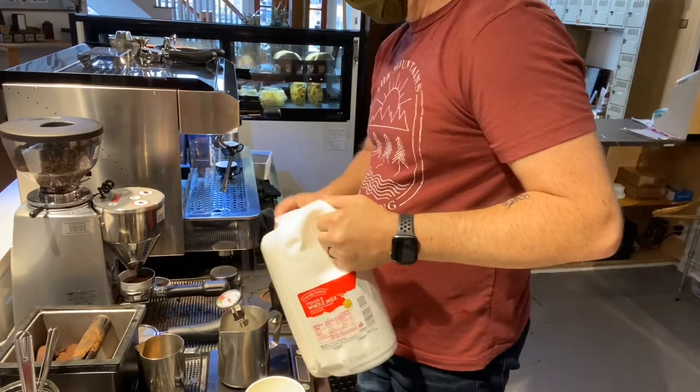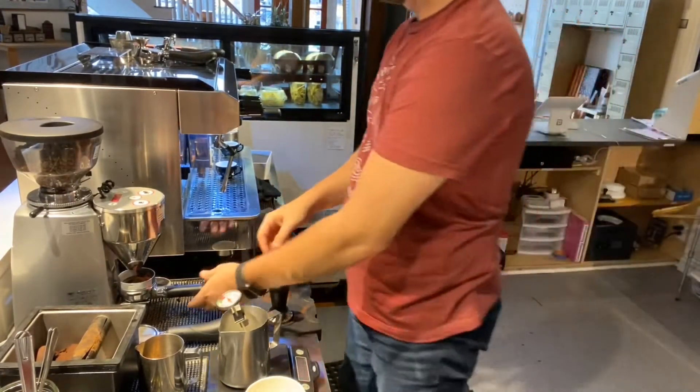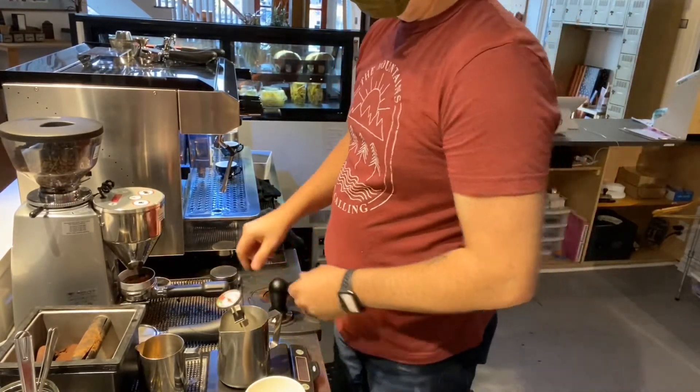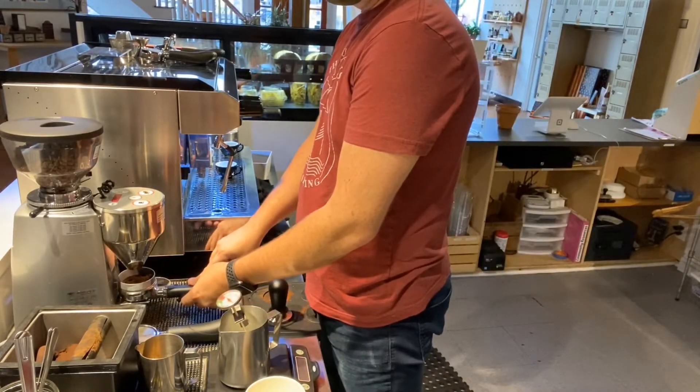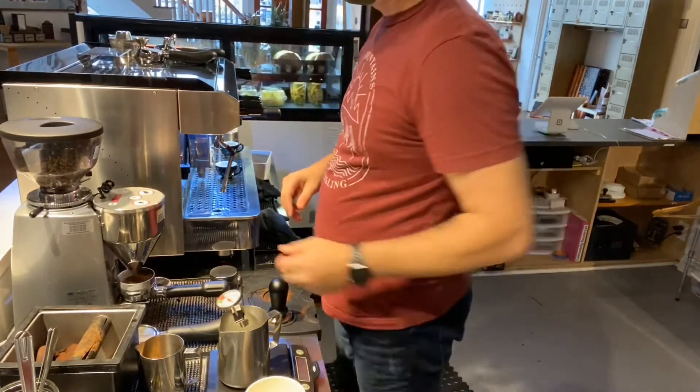My grinder takes a lot longer than you guys, so you can notice that it takes a little longer for the grind to finish for me, which adds time to how long it takes to pull the espresso and finish the drink.